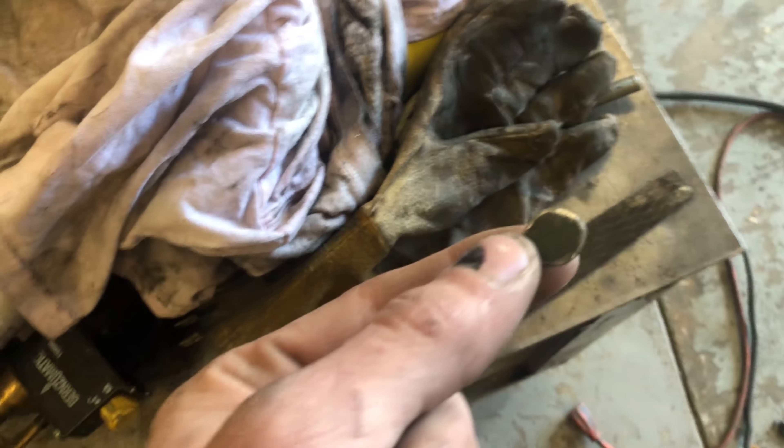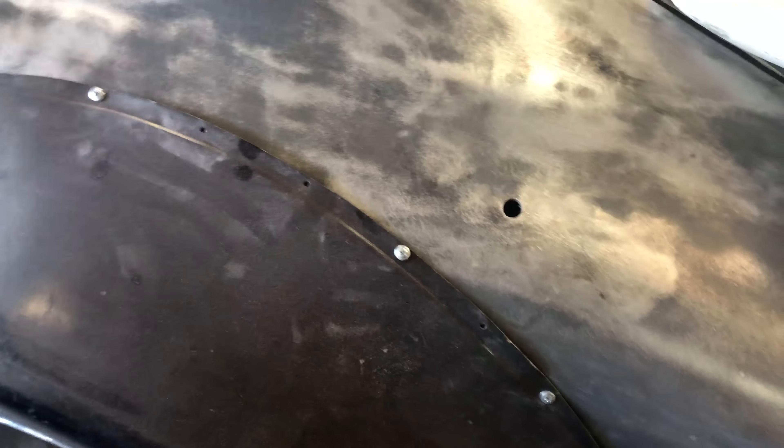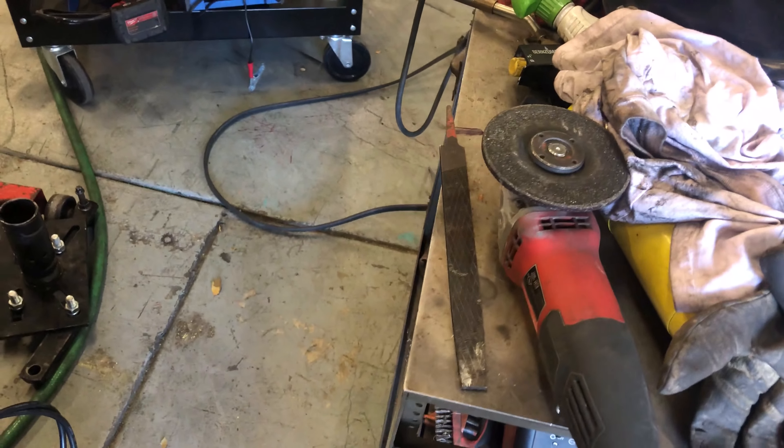Up next I'm gonna be patching some holes. You make a little nugget like that, it fits nicely, then you just weld it in without warping anything. There it is freshly welded - those welds can be as ugly as you want as long as you don't burn through. Then we're gonna grind it down and maybe file it or sand it depending on how good we can get it with the grinder.